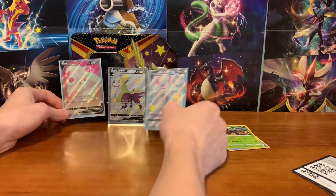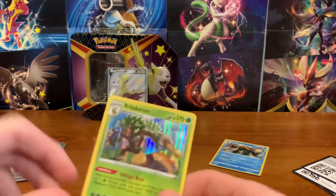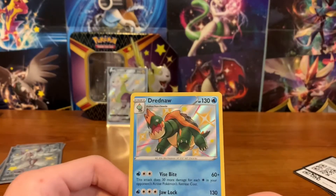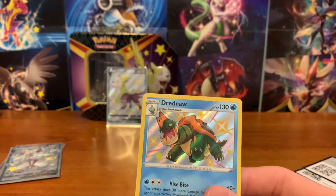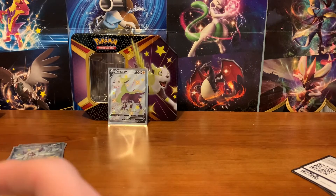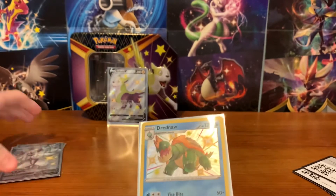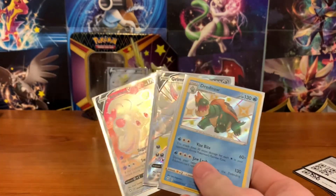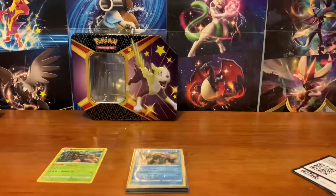So, from this tin: Alcremie Full Art, and Grimmsnarl Full Art Shiny. We got the Promo of course, and we got a Holo Rillaboom, and Shiny Dreadnaw, which is pretty cool. Dreadnaw is a somewhat popular Pokémon, so I think that is a decent pull. The best Baby Shiny you can get is definitely Suicune — it's going for a lot, for some reason, I think just because it's a popular Pokémon that's a baby. But overall, not terrible — three good pulls, random holo card. I'll take it. And you can't forget our promo either. Alright guys, I think that's going to do it for today. Thank you guys for watching. If you enjoyed the video, please be sure to like and subscribe. Thank you, and I will see you guys next time. Goodbye.